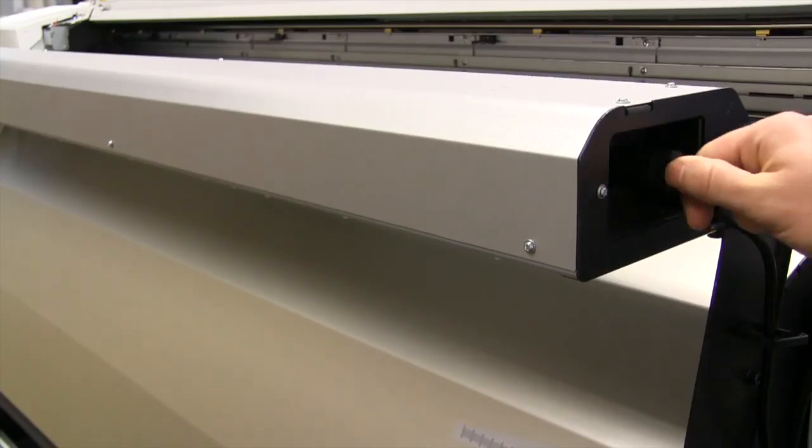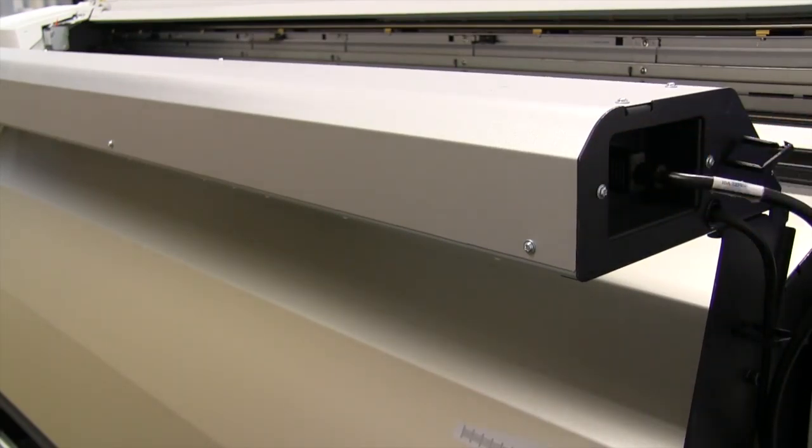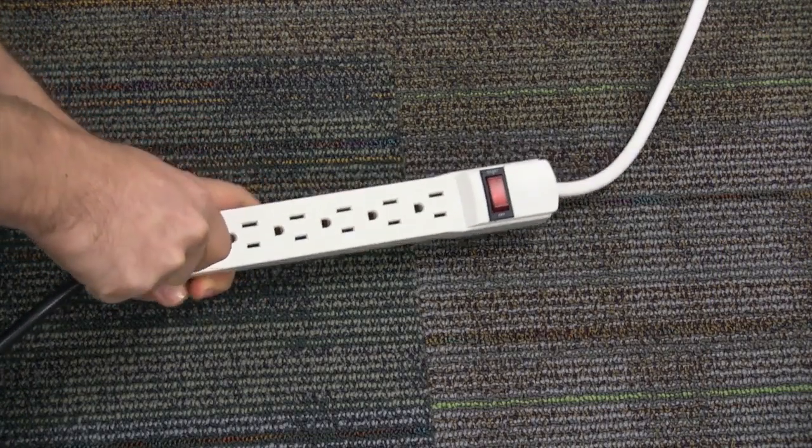You will find the plug for the optional high-speed print dryer on the side nearest to the control panel. Once connected, make sure to use a separate outlet to connect to your power source.